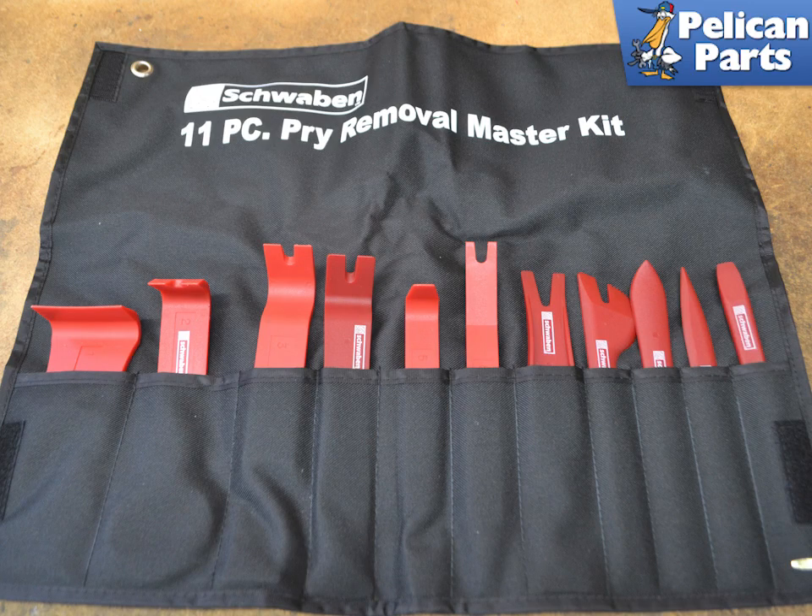If you don't already own a set of trim removal tools and you plan on working on your Cayenne, you should get a good set. They are absolutely necessary for working on modern vehicles. We use the Schwaben set with great success.